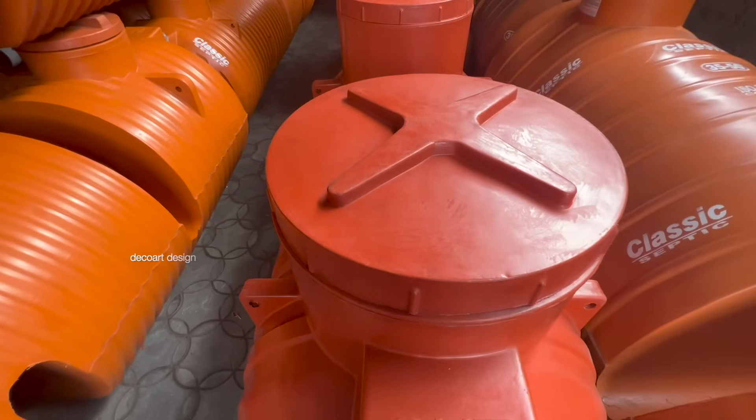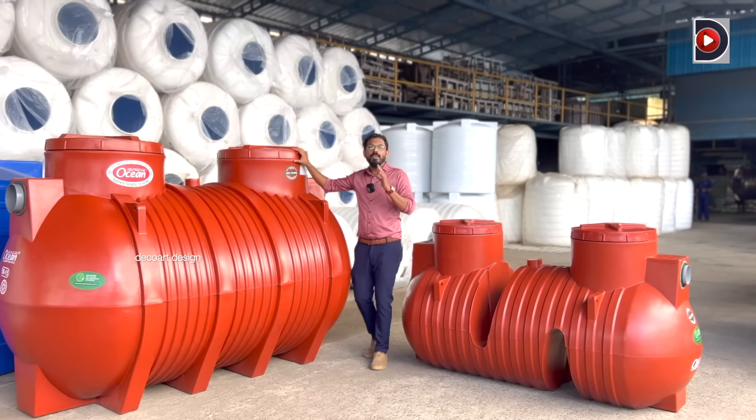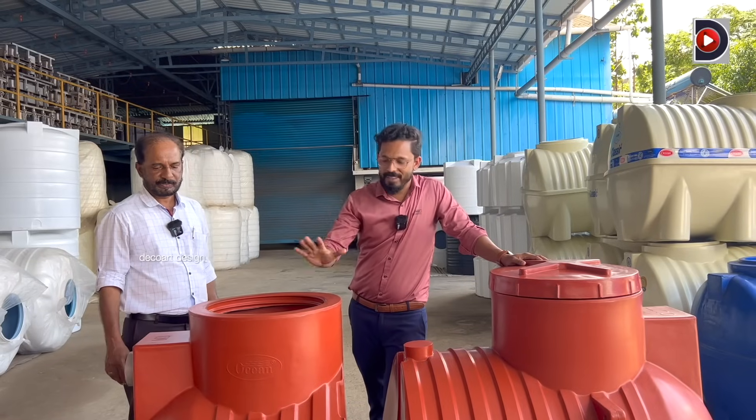There are many ways of putting a septic tank in the ground. That's the concept of this. Polyethylene is used for a septic tank. It is not a small size — it is a big deal.